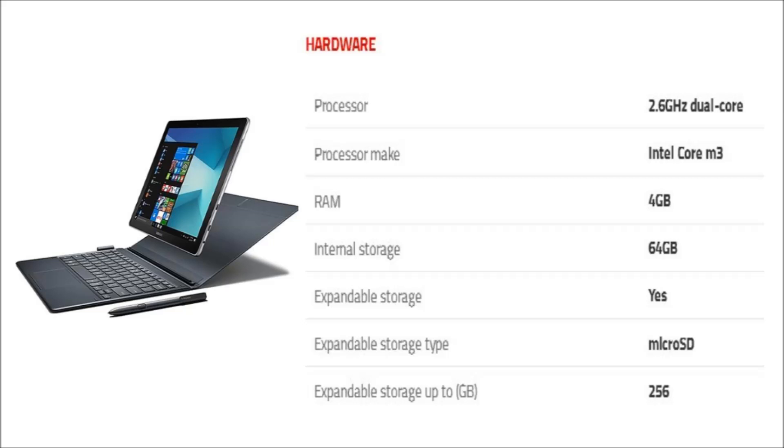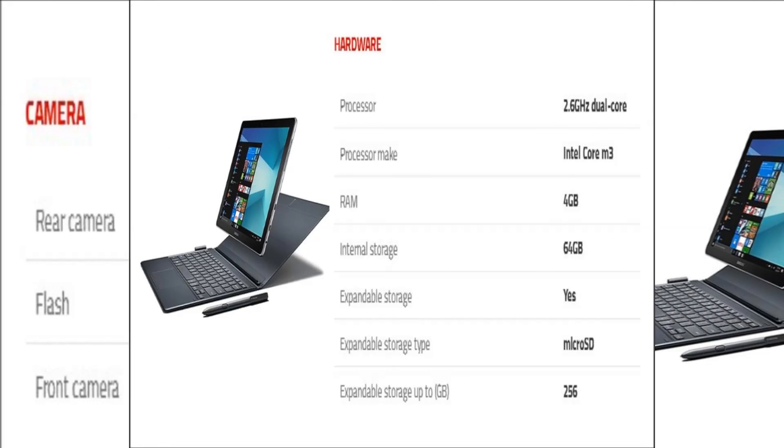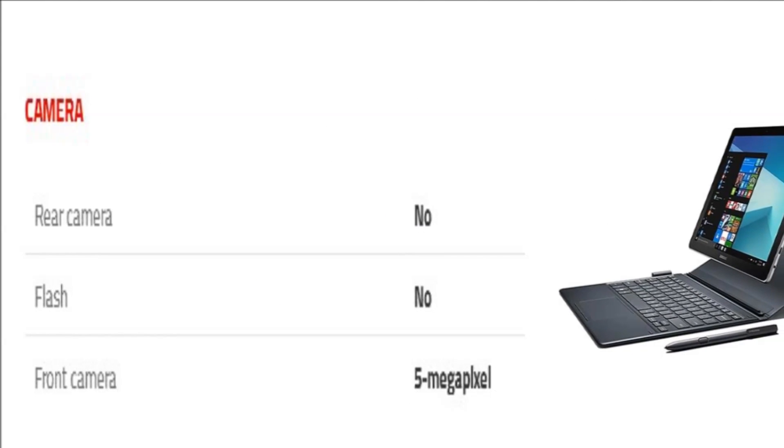The tablet packs 64GB of internal storage that can be expanded up to 256GB via microSD card.